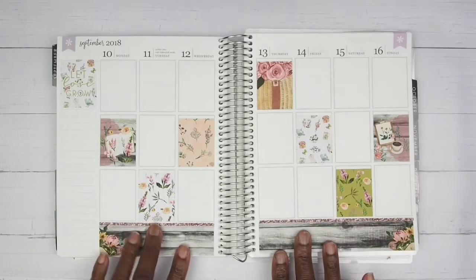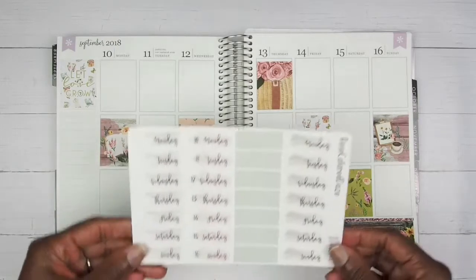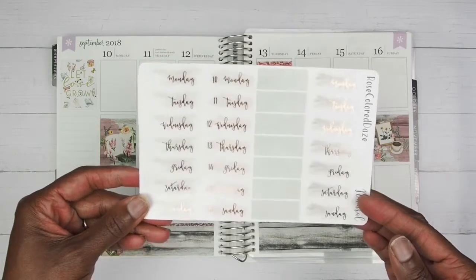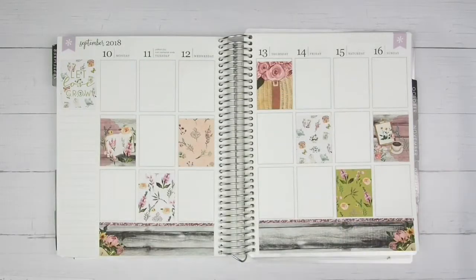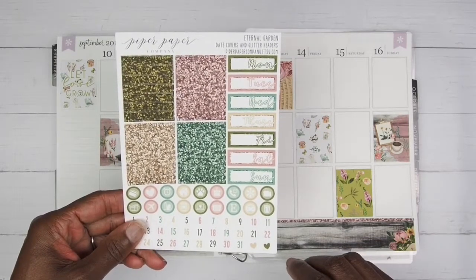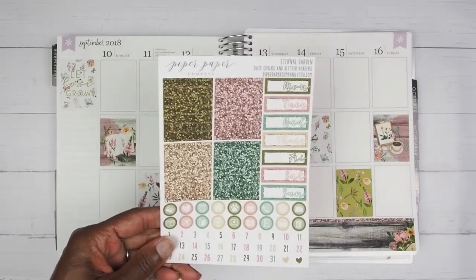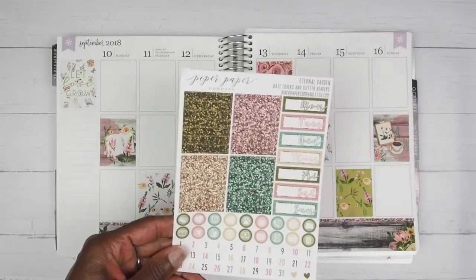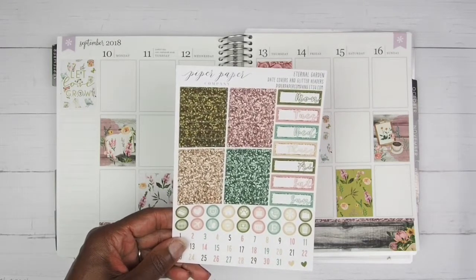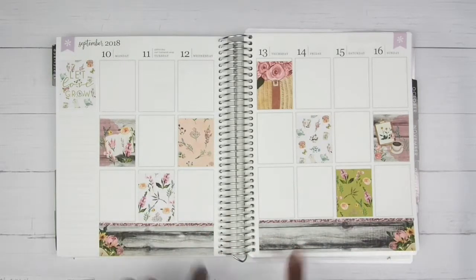Now that we have all of those boxes down, I am going to start my weekend washi banner, place my date covers, and do my sidebar per usual. This week I'm going to be using these date covers from Rose Colored Days — this little pale pink — because I think this works better instead of the date covers that came in the kit, since they are all different colors. I am going to be using the glitter headers — I think I'll try these three colors and maybe use some Simply Gilded washi in the sidebar.